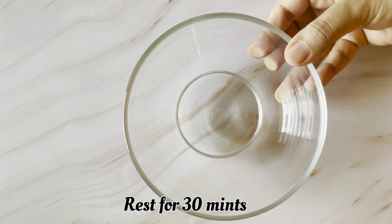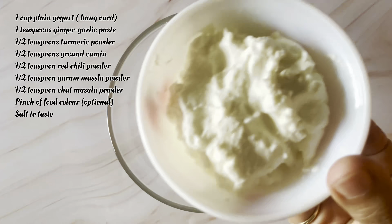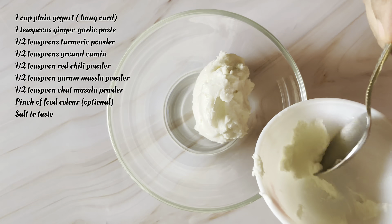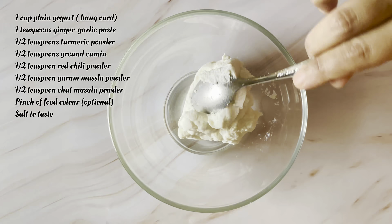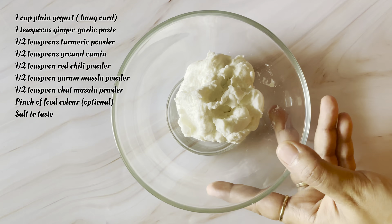I have made a bowl for the chicken. First, I am taking 1 tablespoon hunk curd. Hunk curd is not a different thing — you can make it at home. Take a muslin cloth, keep the curd in it and remove the water. After removing the water, you will get a thick curd.